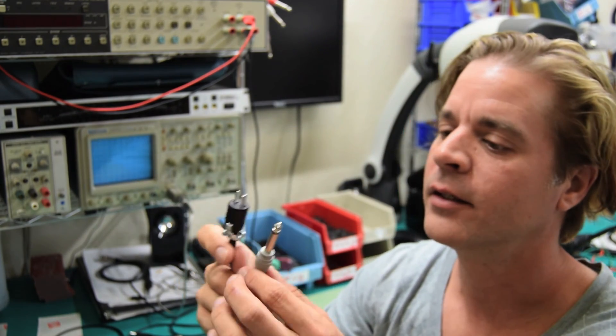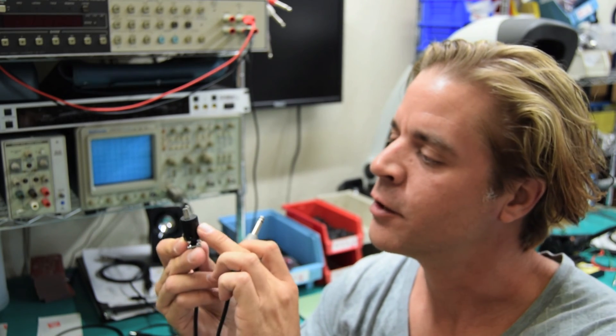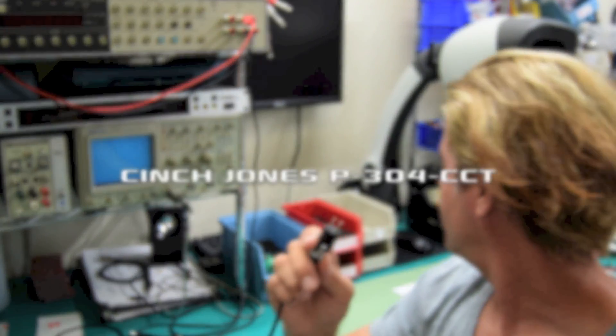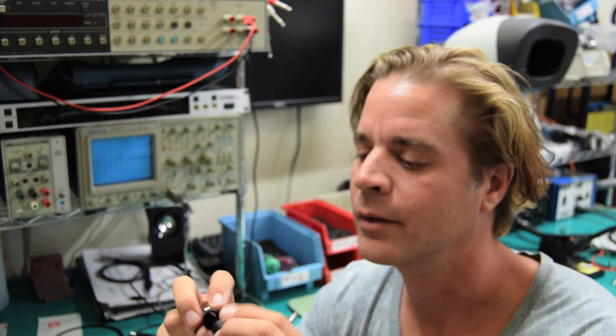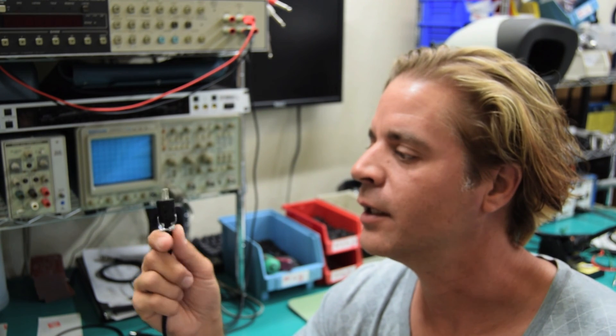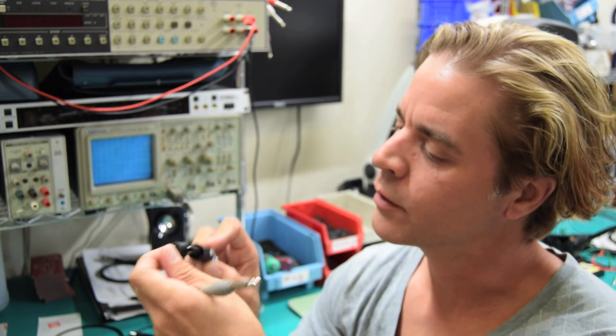Let me show you how to make your own V-trigger to S-trigger cable. You can see we've got a quarter inch connector on one end and a Cinch Jones connector on the other end. It's called the P304 CCT connector — you can find them on eBay or any electronic supplier. This is what connects your positive trigger gate outputs into the Moog standard S-trigger inputs.